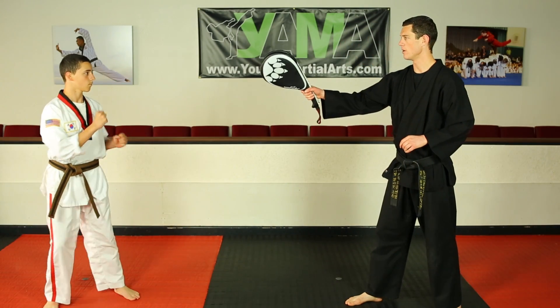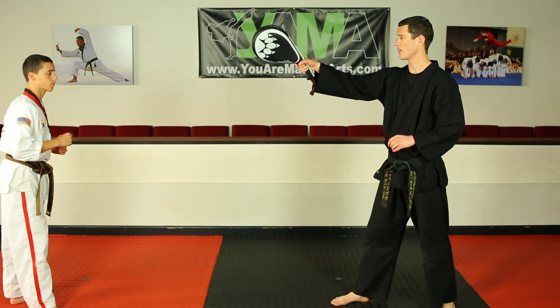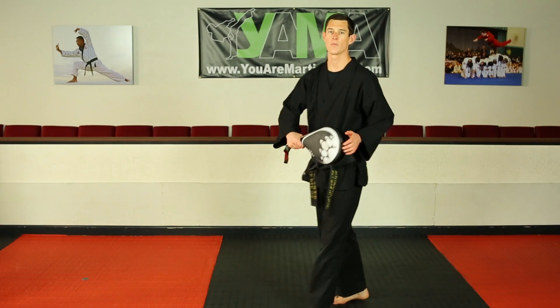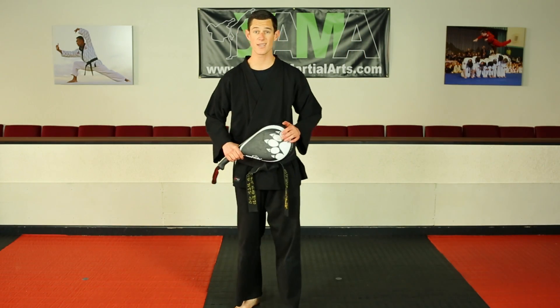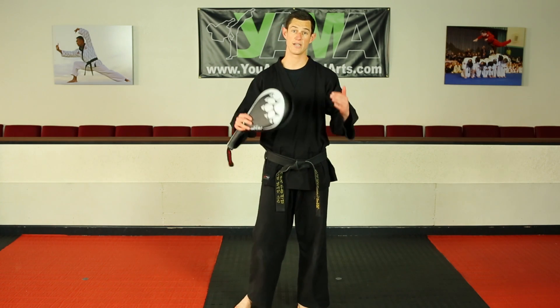So let's switch your feet. Going over the target again — very nice. And one more. Good job, sir. Thank you very much. So that's your one-legged or skipping spin kick. It's more of an advanced kick, so persevere with it, practice hard, and you'll get it down one day.